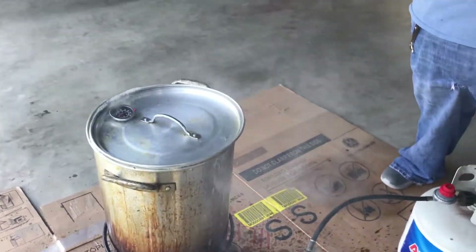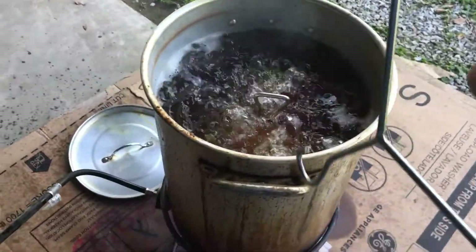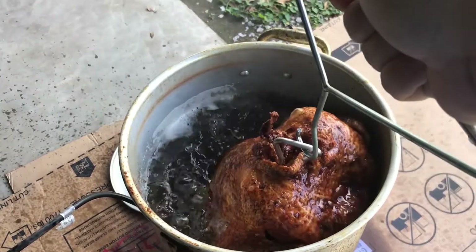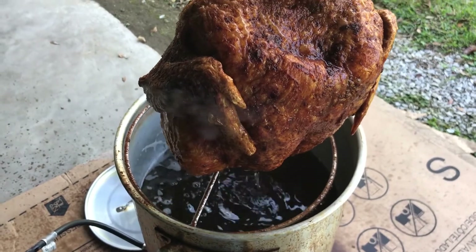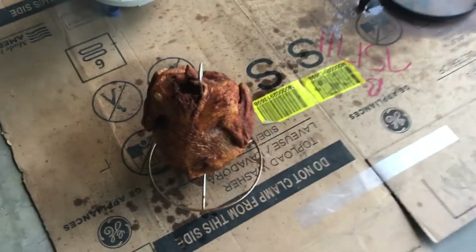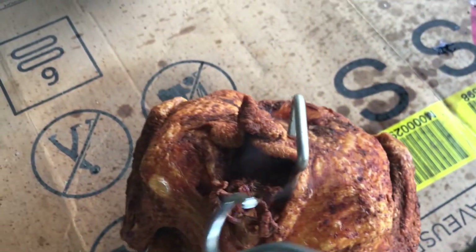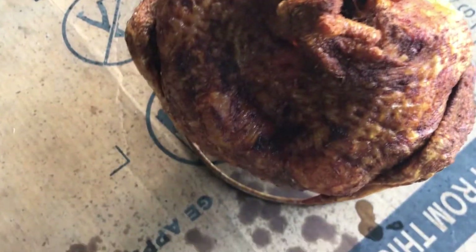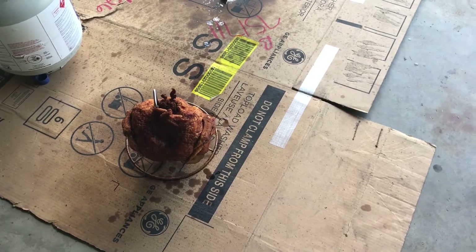Y'all check back with me in a little bit. All right y'all, we're back — give y'all a look at what we got going on. Here she is! I'm gonna pull her out and set her on the cardboard here, let the oil drip off. Y'all look at this glorious turkey! We're gonna get back to y'all in a second and we're gonna cut into it.